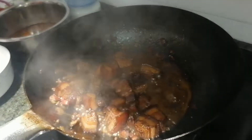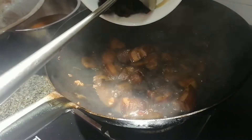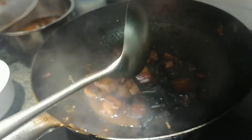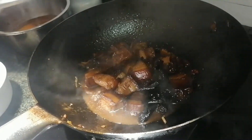Now, the pork has been braised for about half an hour. We need to put in the wood fungus and let it cook for 4 to 5 minutes to absorb the sauce.